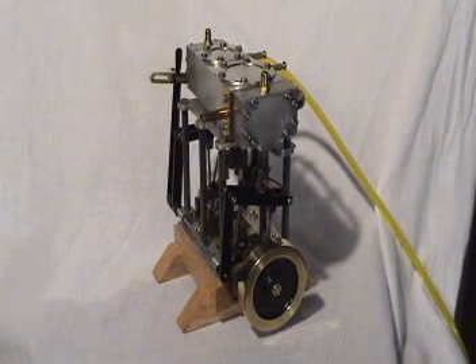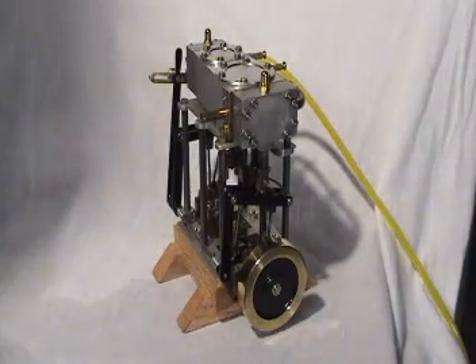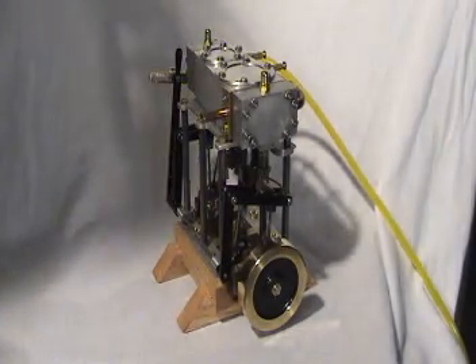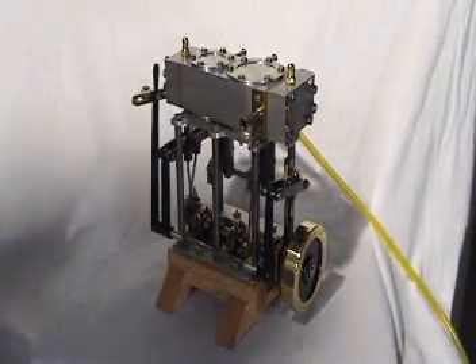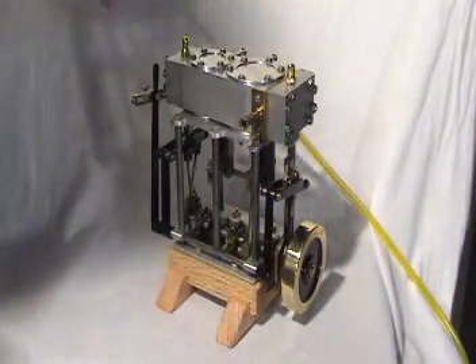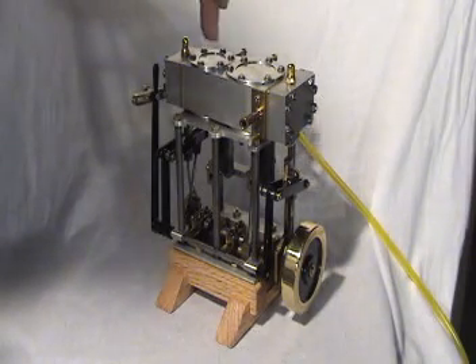This is the marine compound engine built from the plans in Rudy Kuhup's Shop Wisdom Volume 1. It is a marine compound model — a two-cylinder series engine. The characteristic of the series engine is there are two cylinders, one smaller than the other. This is the high-pressure cylinder.